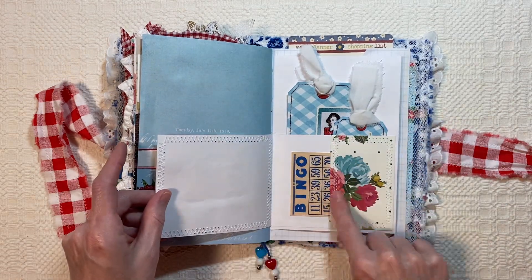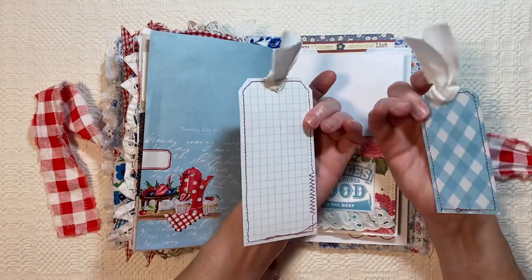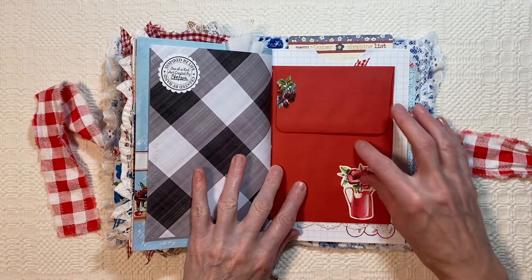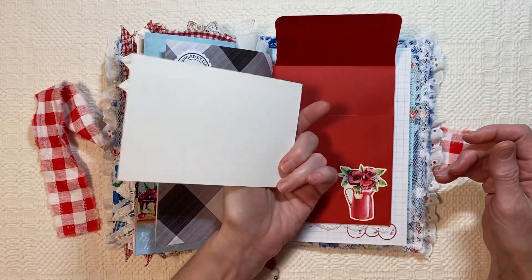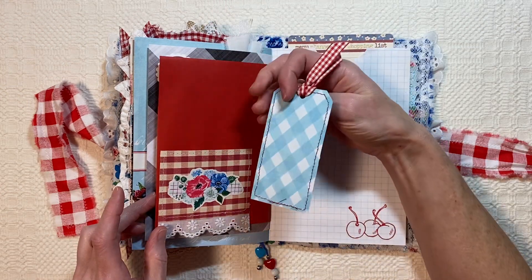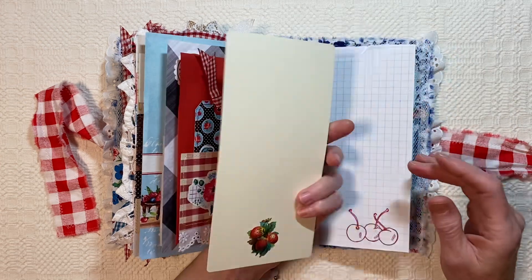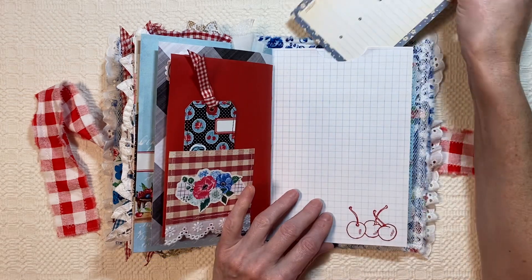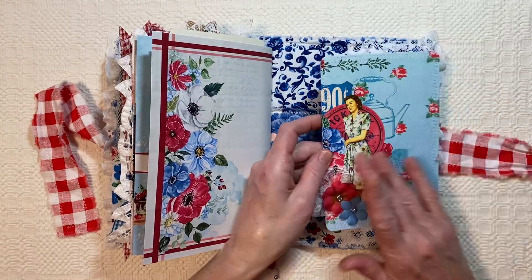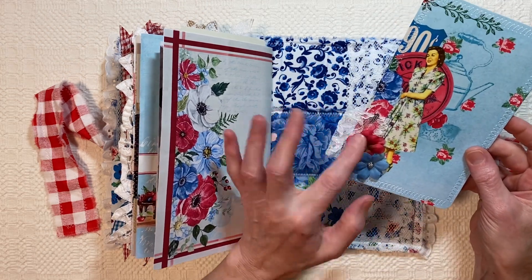This opens up and there's a pocket here. And then the journaling or tags here. Handmade by me. And then this one opens up and inside is another recipe card. Little pocket here with this tag. And then this menu planner list — I just glued it down onto this paper to make it a little more sturdy. And then finally, I took another one of the pages from the kit, I shrunk it down a little bit and folded it in half, made a journaling card, stitched around it, and added some lace tab and a couple of flowers.